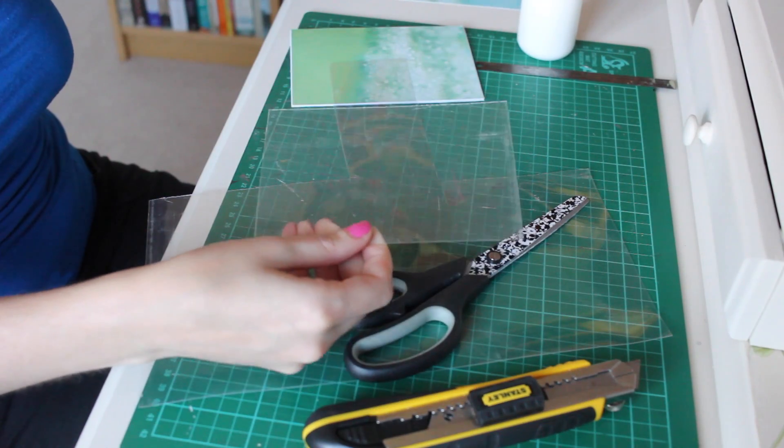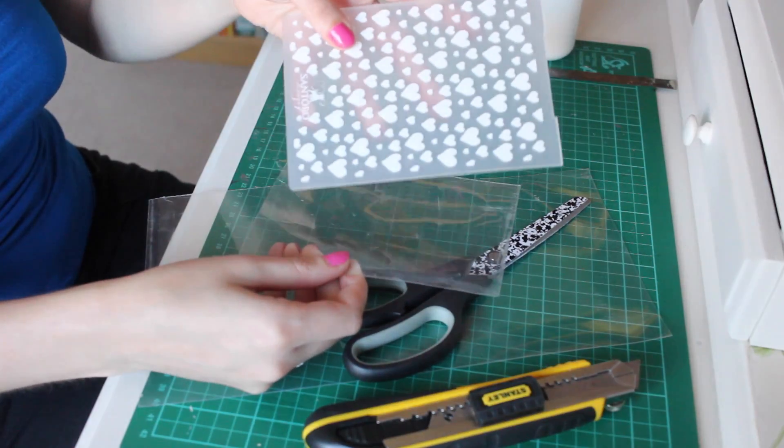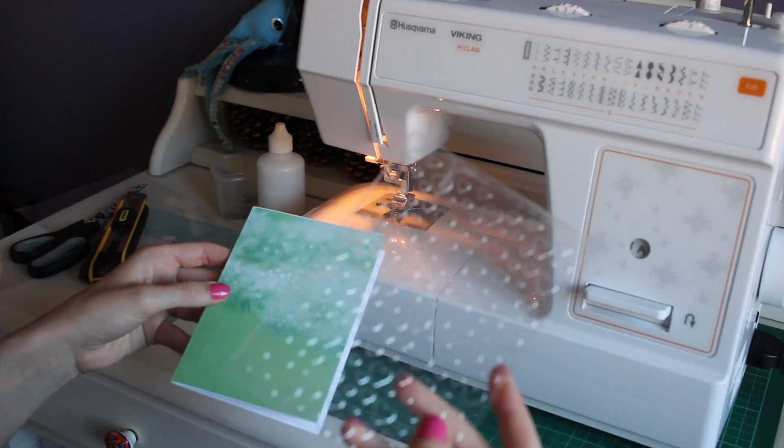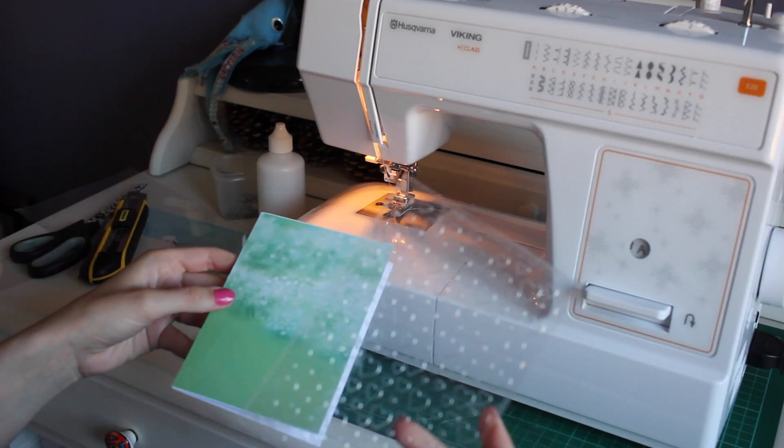I'm now going to emboss this with the heart embossing folder that comes in the Korikumi range. This is the embossed panel — you can just about see the hearts on there.